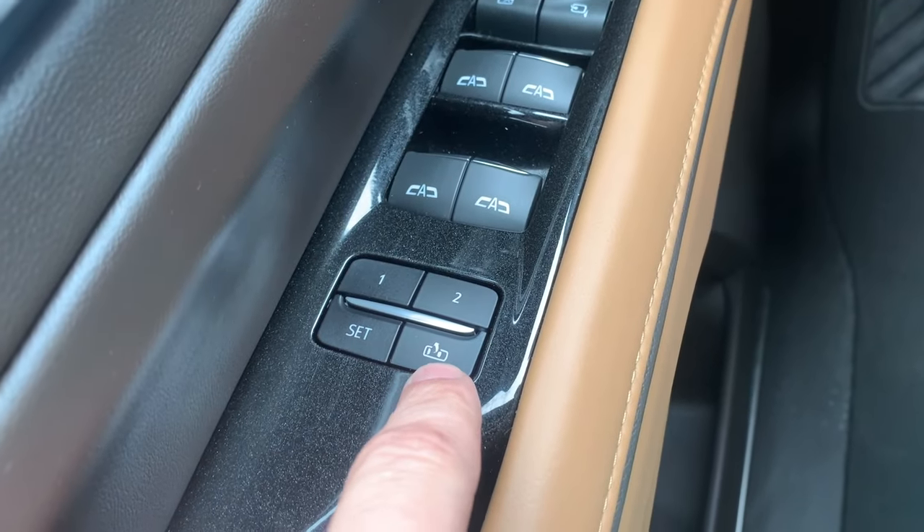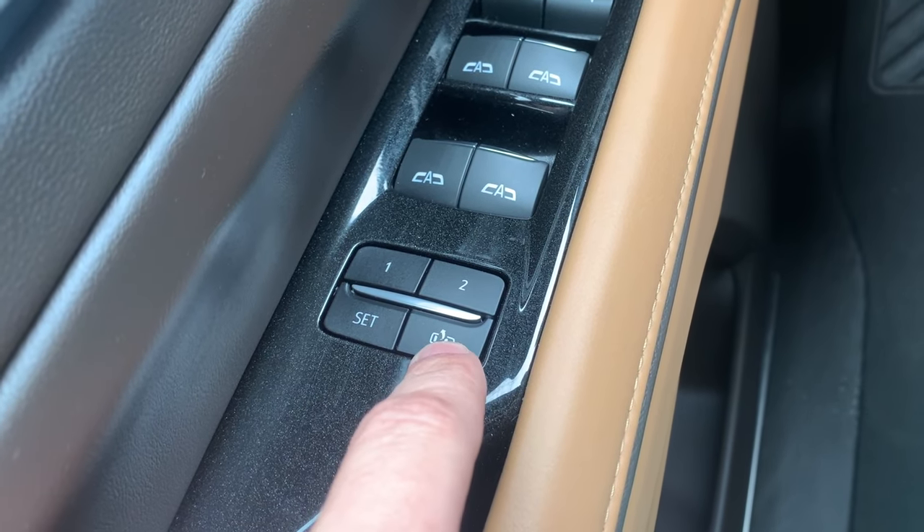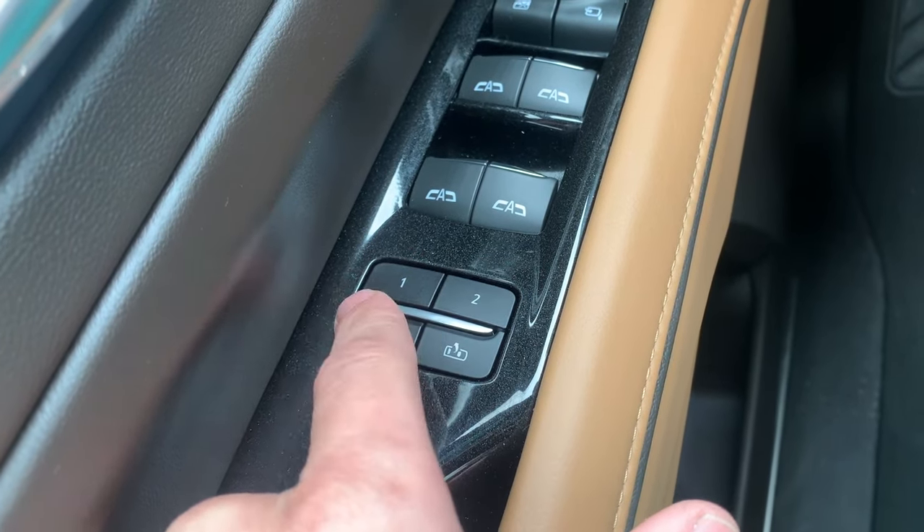This button right here is the seat position when getting out of the vehicle. You can set that — there are two settings — and that's the set button.